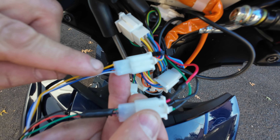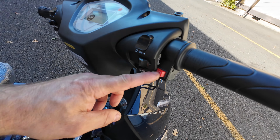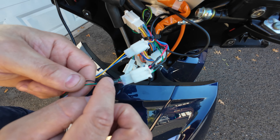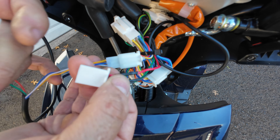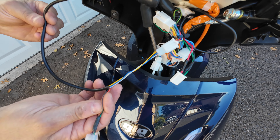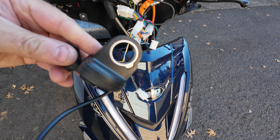The first plug with the yellow, blue, and white wires is responsible for the speed switch — this one will stay the same and you don't need to unplug it. You will be focusing only on the second plug with the black wire. Unplug that plug and you'll be working and connecting everything only to that plug from the scooter side. The throttle handle side will stay unconnected.